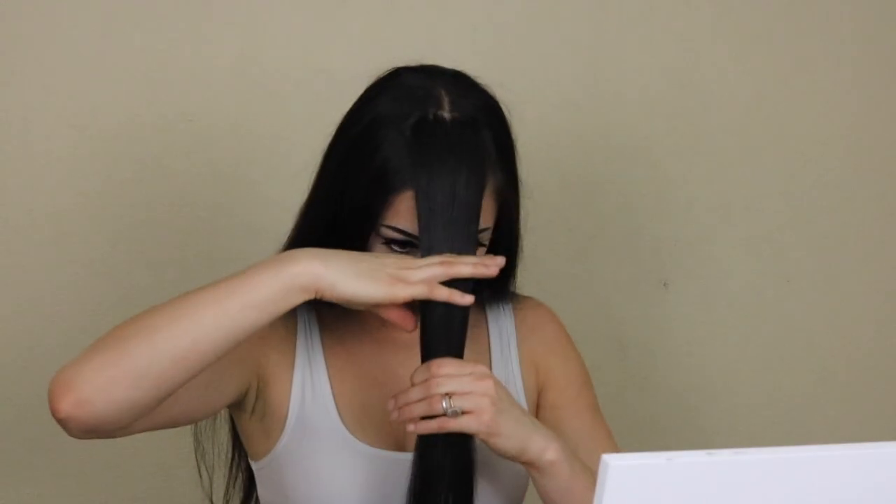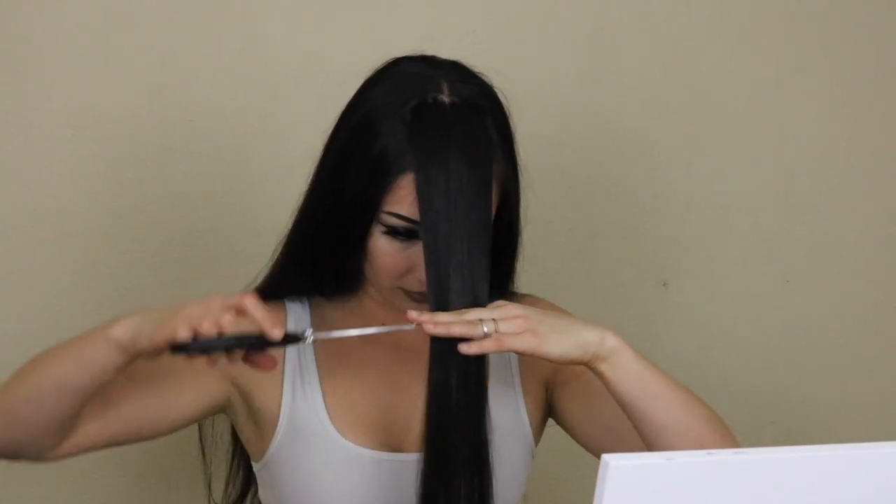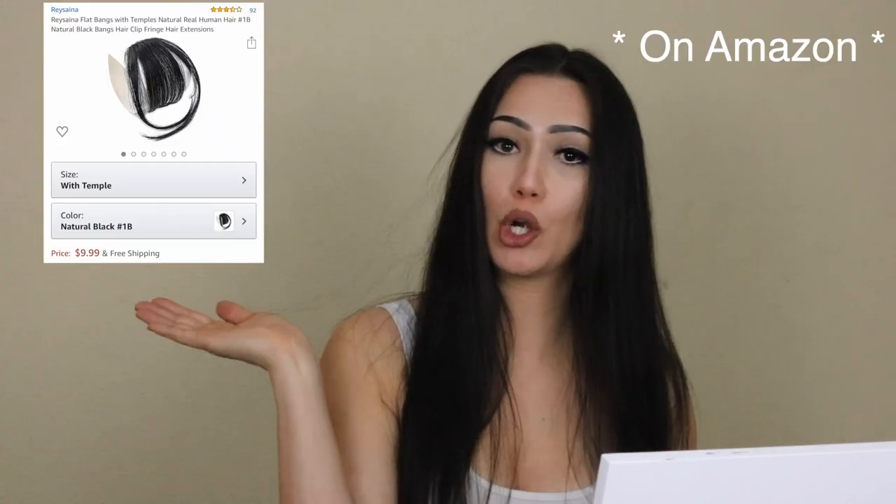I didn't actually think I was gonna cut my bangs with a pair of kitchen shears. When I was in the salon chair and got talked down, I ordered these clip-on fake bangs. I wasn't sure how well they'd work out for me. I ordered this pair right here — they have a longer hair strip, I cut mine off because they just didn't blend well.